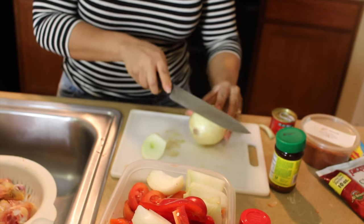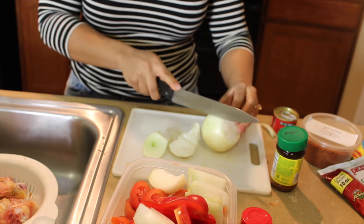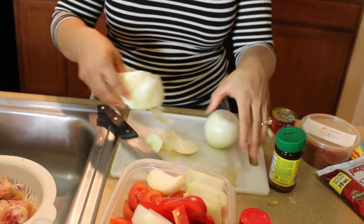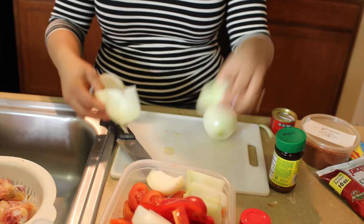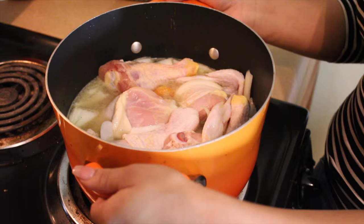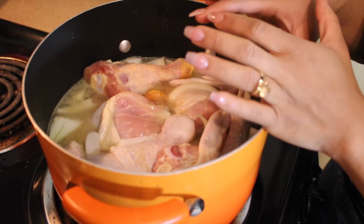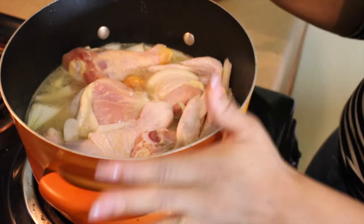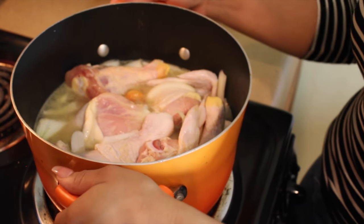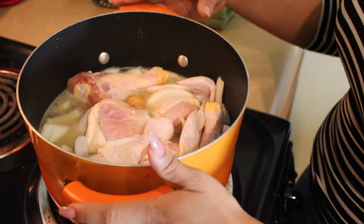I'm just cutting one more onion because I like to put it in my chicken while it boils. Okay, we've got our chicken in the pot, all seasoned up nice with our onions and pepper in there, so we're just gonna let this boil on medium heat for about 35 to 45 minutes until the chicken is really done. While this is boiling, we're gonna head back over to our peppers and onions and blend it all up.